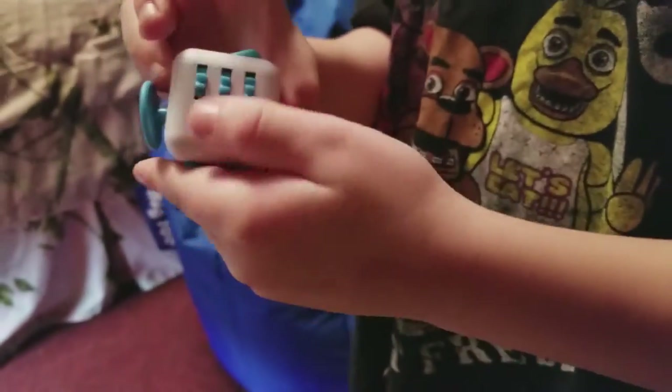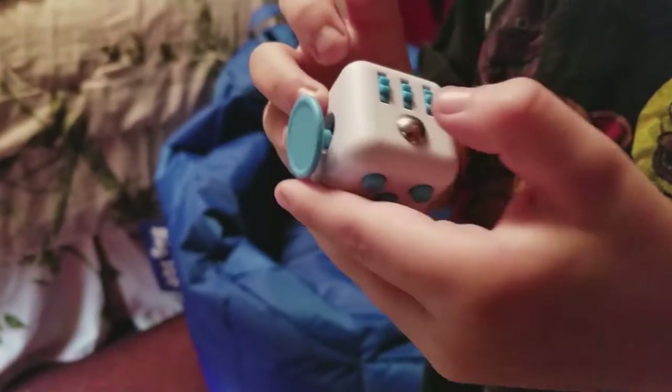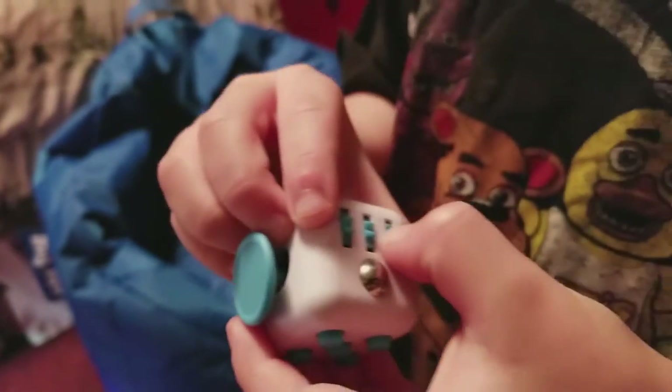And then show me the other side. Oh, that's a cool ball. Does it click? No. And then what are those other things? You spin them and they click. They're good.